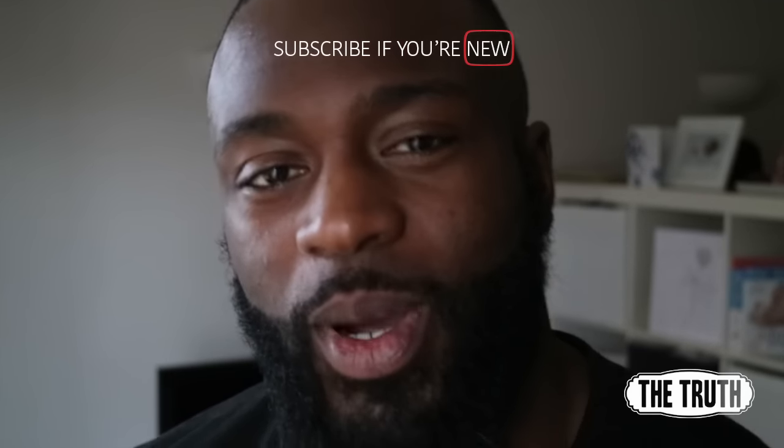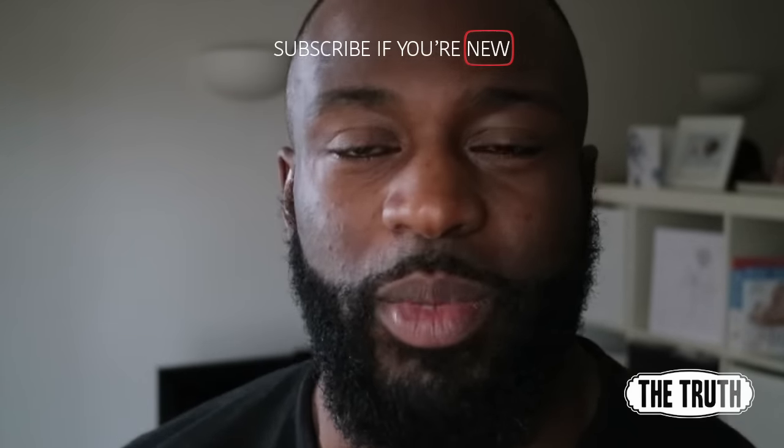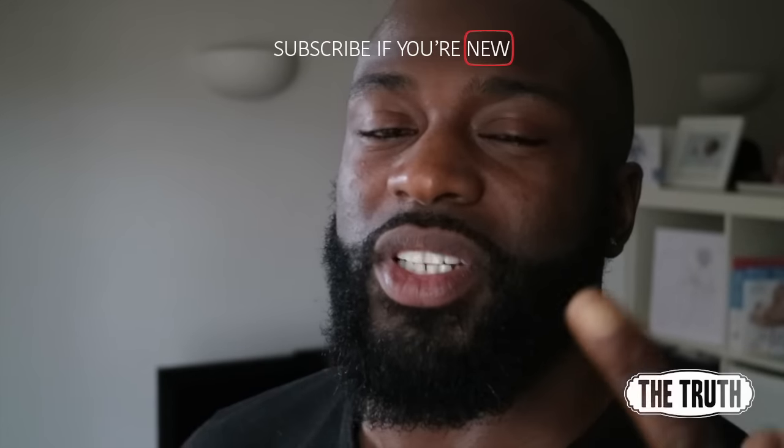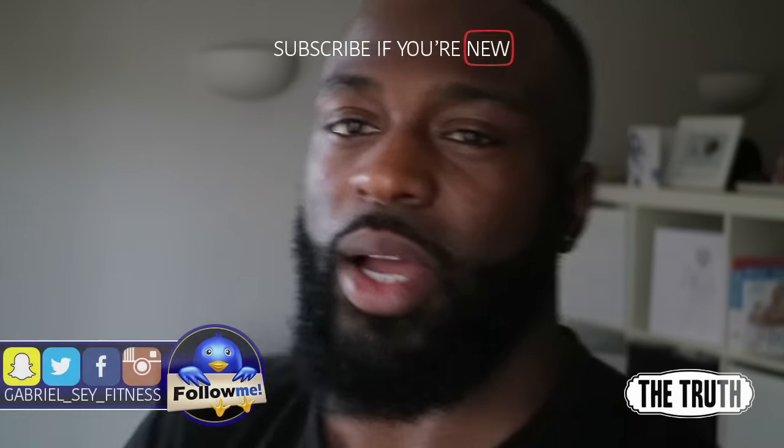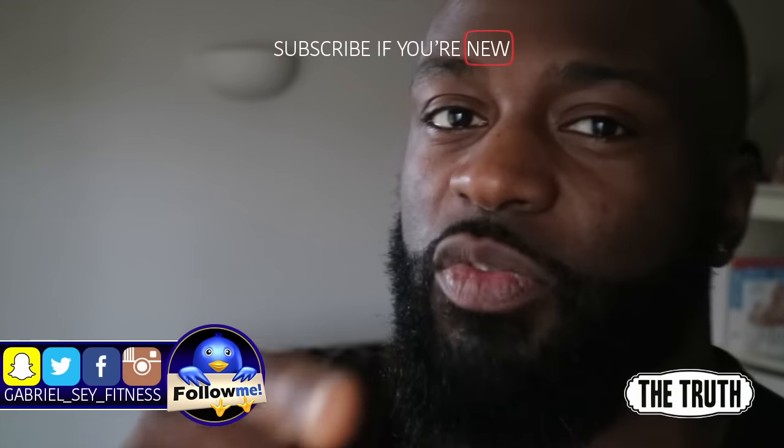I hope this helps you out. If it does, let me know in the comment section. Don't forget to like, comment, share, and subscribe. Follow me on all socials — Snapchat, Facebook, Twitter, Instagram. Until next time, be true, live big, and stay swole baby. Peace.